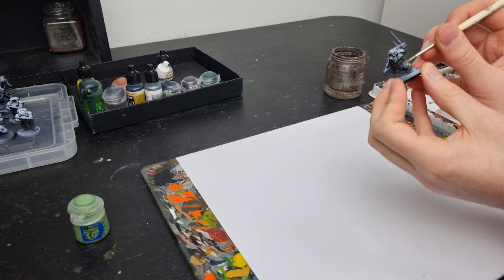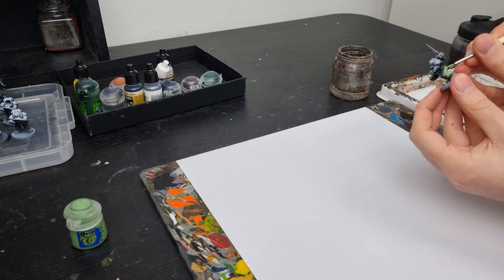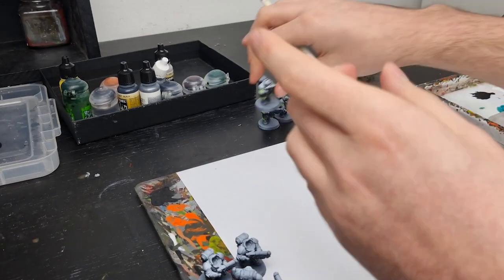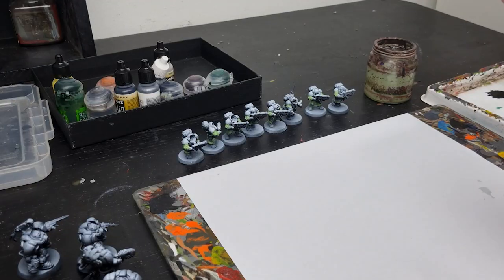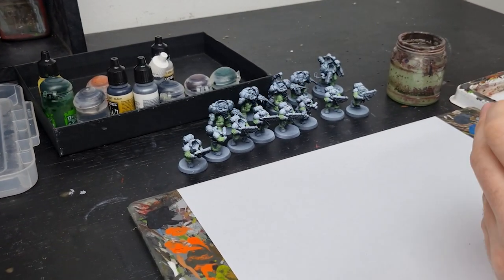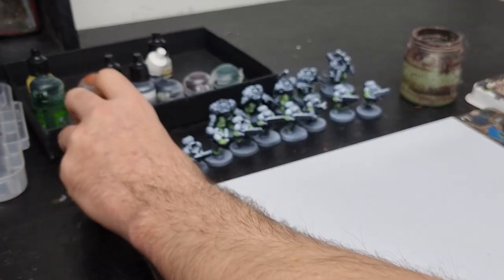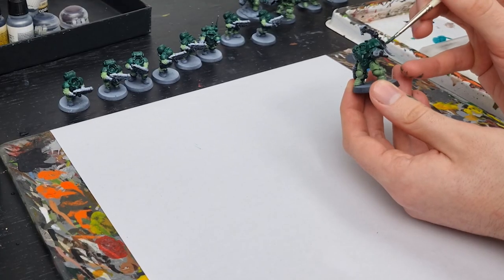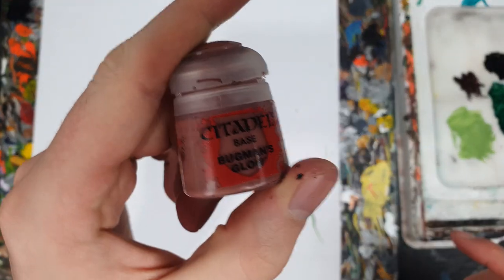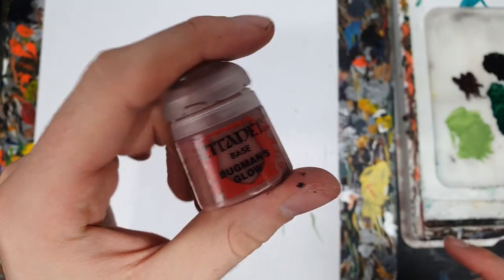For anyone who saw our Hearthkin warrior painting guide — you can find it in the top right if you're interested — Meg's Votann army are from the Urani-Serta Regulars, which means painting green. Lots of green. Firstly Skarsnik Green for the trousers, and then Caliban Green for the armour. While I block in some of the details, let's talk a little bit more about the Urani-Serta Regulars, or Ursa as they're known.